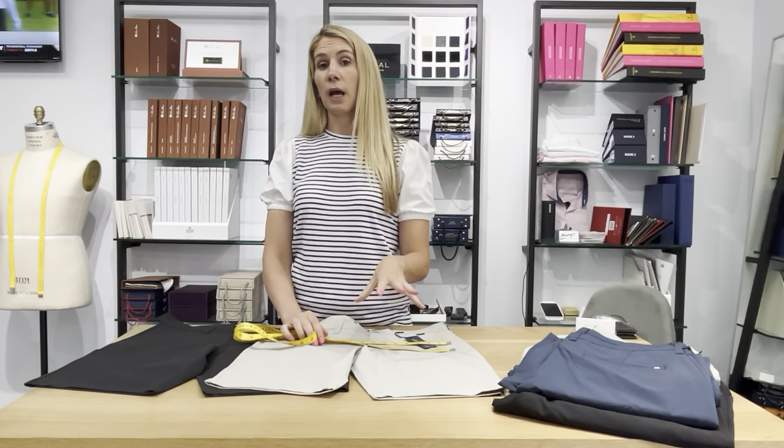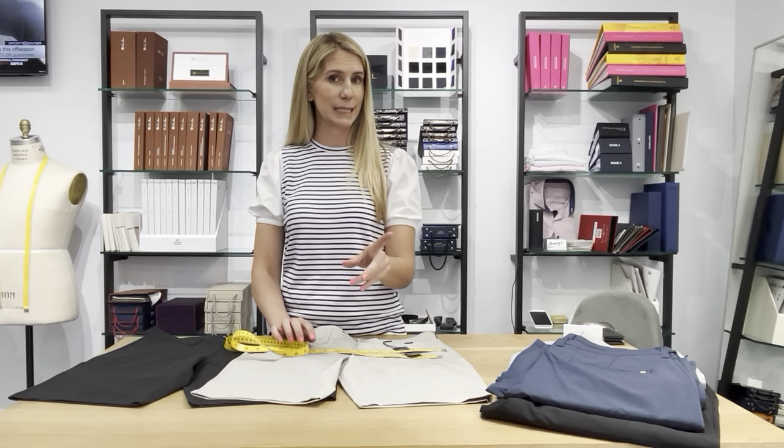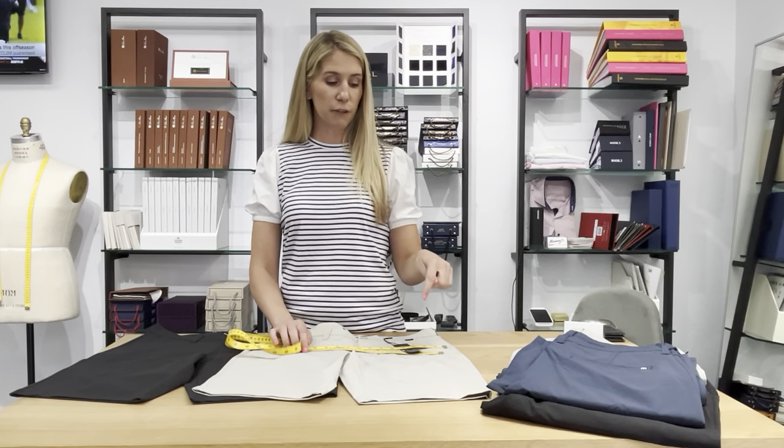In this series of videos, I'm walking through the fit of TravisMathew's Beck short. I'm highlighting the Beck short because it's one of their core shorts — they usually carry this all the time. Their fashion shorts are based off this too, but their fashion short fabrics are sometimes prints or silkier fabrics, so the fit might be slightly off. The Beck short is their tried and true, and it's the number one short in my store — all guys love it.